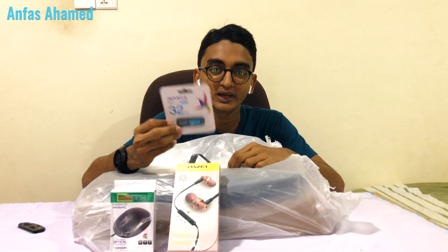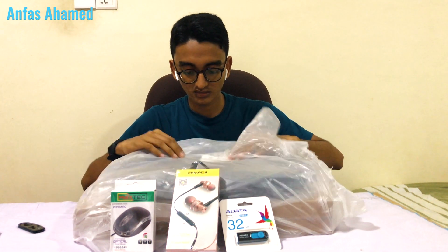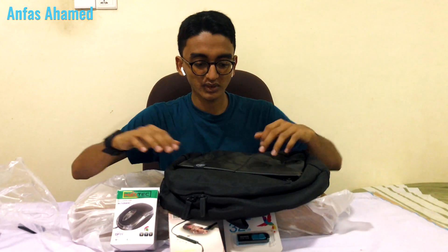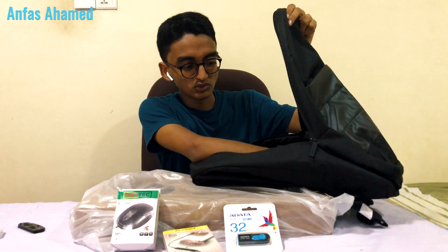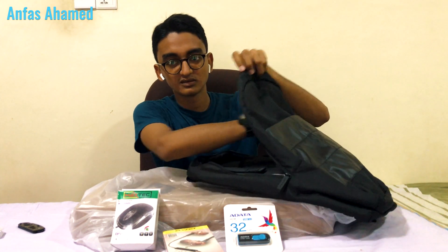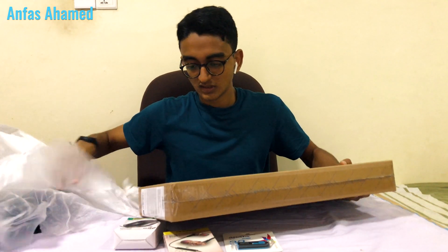We also have the warranty card, an HDMI cable, RAM, and an HP bag. The HP bag has two compartments — a small one for chargers and a larger one for books and the laptop. There are also small pockets for pens and a water bottle holder.